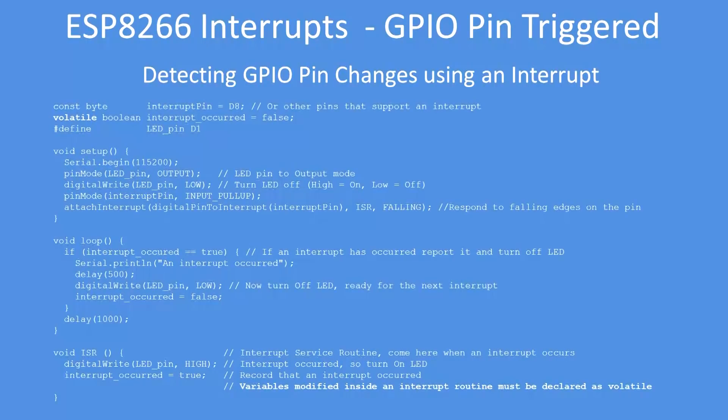Now let's compare that with the interrupt technique. The pins are set up, and the interrupt is configured so that when the event occurs it jumps to the function at the bottom called ISR — interrupt service routine. When that pin changes state (falling, from 1 to 0, in the current setup), it will immediately turn on the LED and set a flag: interrupt occurred is true.